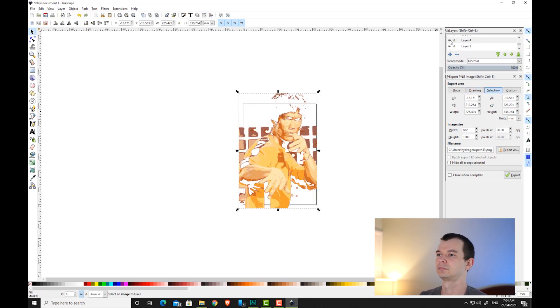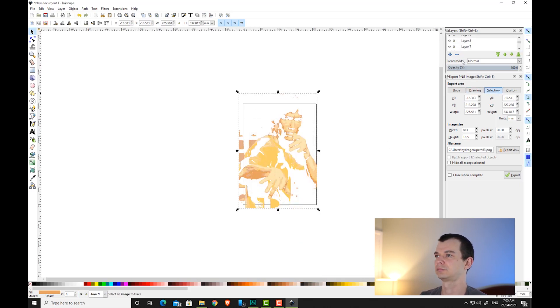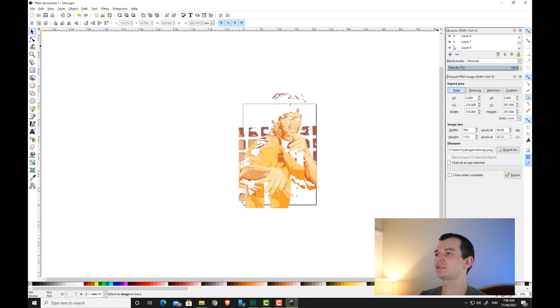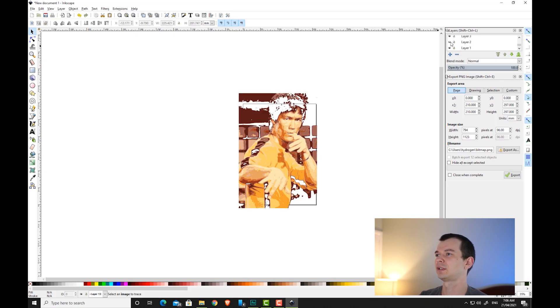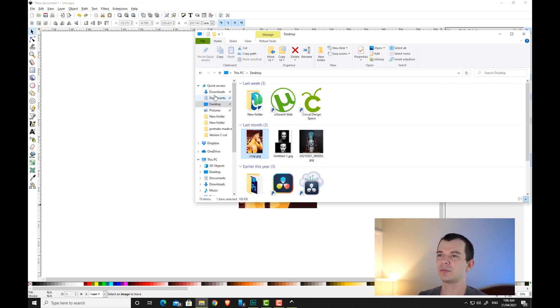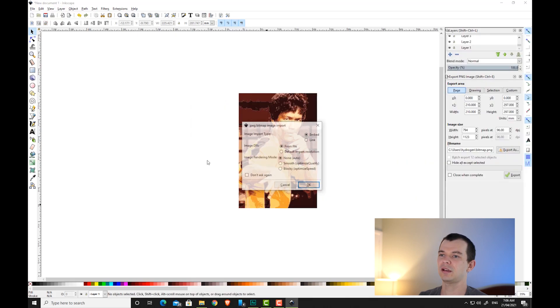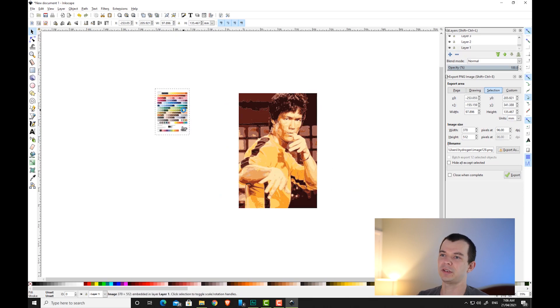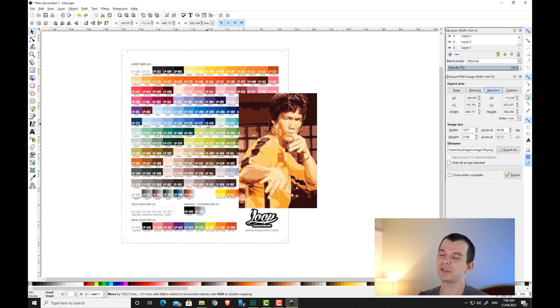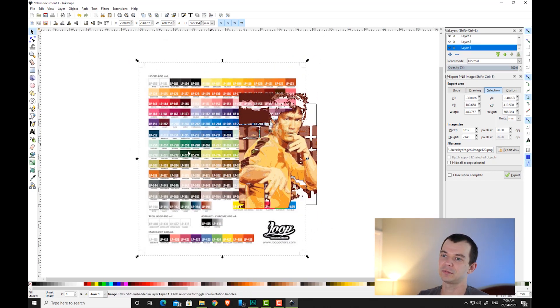Now that we've organized all of our stencils onto their own individual layers, switch them all back on. The next step is to choose our colors for the spray cans. Switch all layers on — theoretically we should have nothing on layer one. Go to your downloads folder and bring in a color chart. I'll be using Loop spray cans, so I've brought in the manufacturer's color chart. Because it's on layer one it goes behind all my stencils, so I can match up colors one by one.